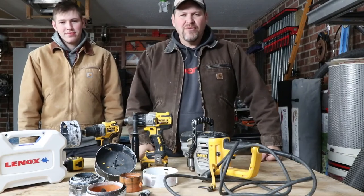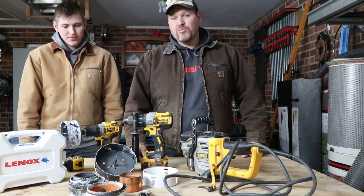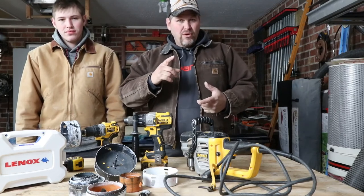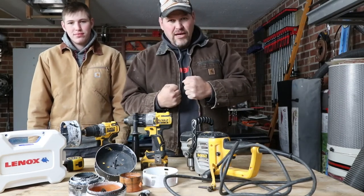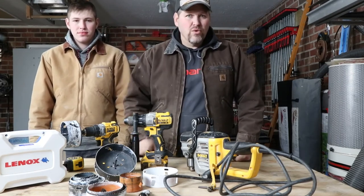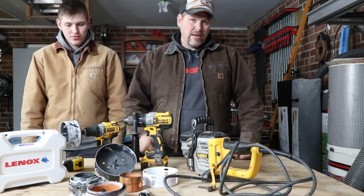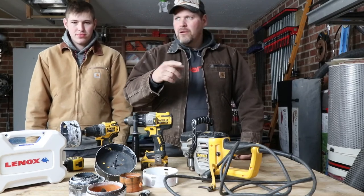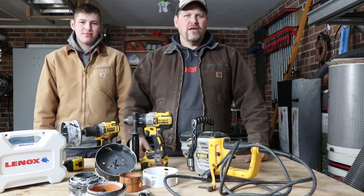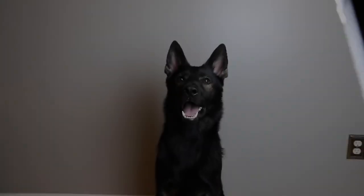Hopefully you learned something here. Not everybody knows how to run a hole saw — it seems pretty simple to us. Remember a couple of things: lock that thing into your body, and on delicate surfaces run the hole saw backwards first. That would save you a lot of grief. Hit that subscribe button, the bell, the like — and see you on the next video. Bye.